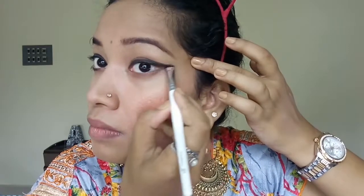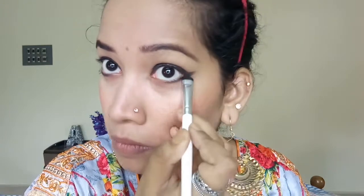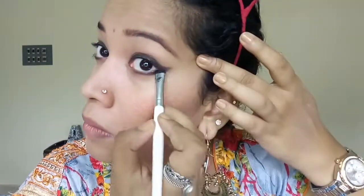After that I am going to connect the wing to the lower lash line only halfway. This is the highlight of this eye makeup. I am not going to tight-line or do my waterline for this look, because it really helps make the eyes look bigger. It's a very easy and simple eye makeup without any eyeshadows, and it looks beautiful on any eyes.